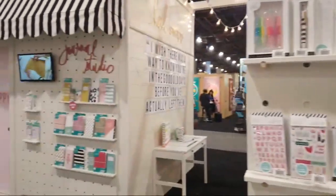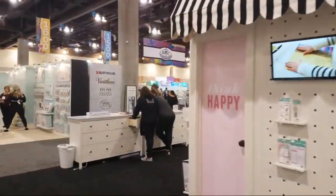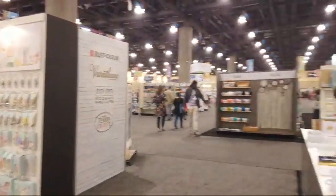Hey everybody, it's Erin Reed and we are live! It is day three of Creativation, it's Monday, and we are over in the American Arts section of the whole show. They have a whole row of booths for all their different brands, and we're going to do a little walking tour to see what's going on. I'm going to pan my cameras around — the first booth we're coming across is the Heidi Swapp booth.